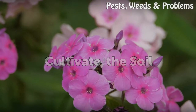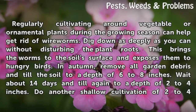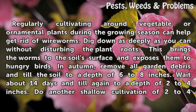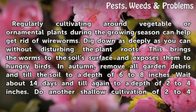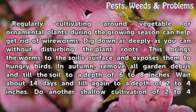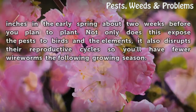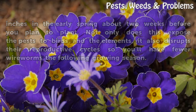Cultivate the soil. Regularly cultivating around vegetable or ornamental plants during the growing season can help get rid of wireworms. Dig down as deeply as you can without disturbing the plant roots — this brings the worms to the soil surface and exposes them to hungry birds. In autumn, remove all garden debris and till the soil to a depth of 6 to 8 inches. Wait about 14 days and till again to a depth of 2 to 4 inches. Do another shallow cultivation of 2 to 4 inches in early spring about two weeks before you plant. Not only does this expose the pests to birds and the elements, it also disrupts their reproductive cycles so you'll have fewer wireworms the following growing season.